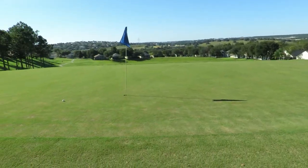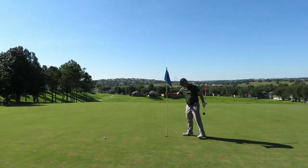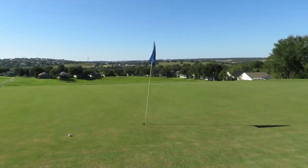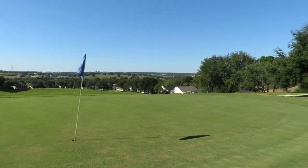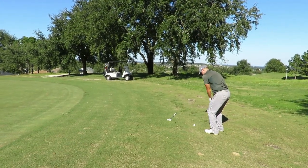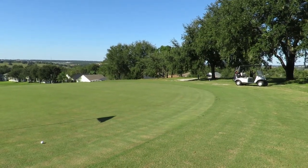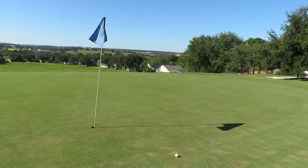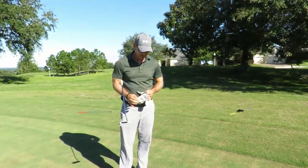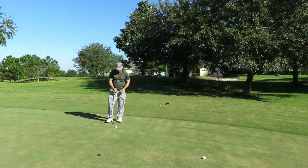I better get it inside of that after seeing that. I bladed that one pretty good — it was hidden underneath that tree, and I'm going to be honest, that's what I thought I was going to do and I think I just got lucky and accidentally did it. Come on, chip this one in — just chip this in. I thought that was going to work but that first bounce really killed it. I'm still getting used to this 58-degree.